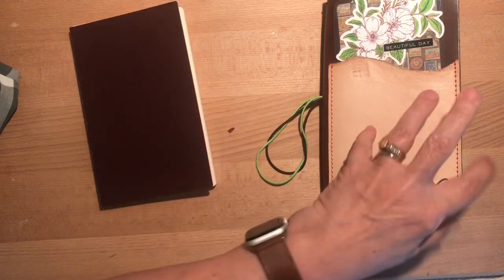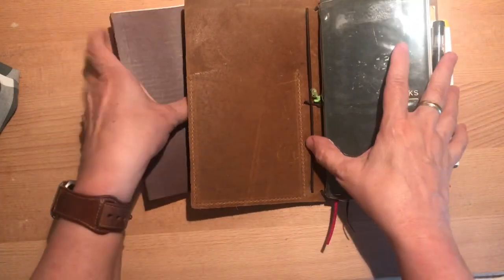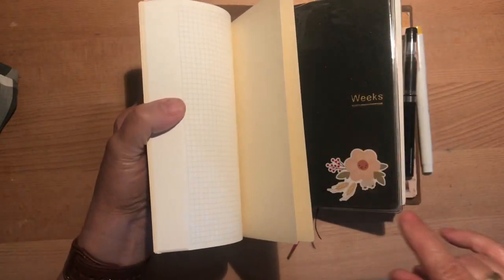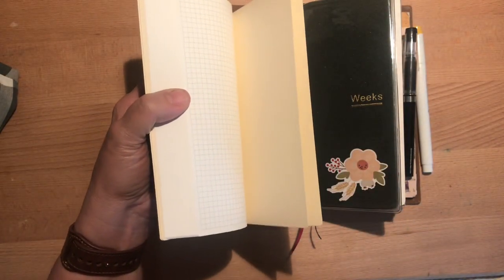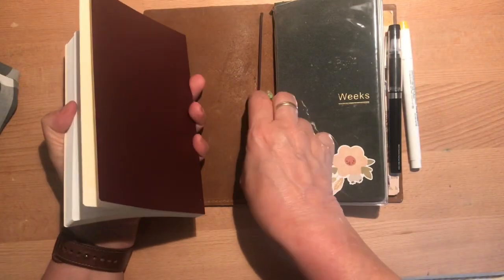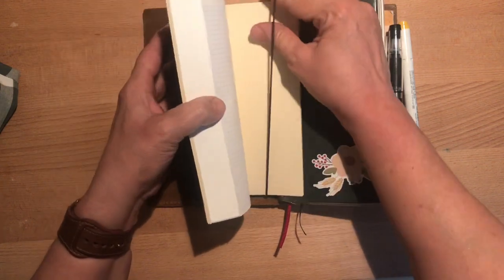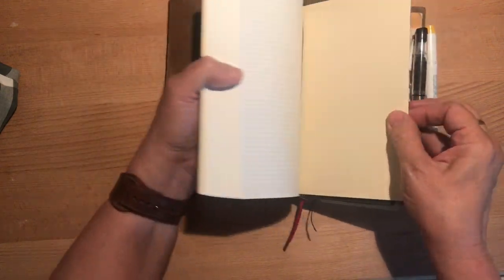So let's see how this might fit into my coming Traveler's Notebook. What I ordered this time around is not a traditional Traveler's Notebook with strings — it's just going to be a folio. I'm really excited about trying it and I love the leather color, so I can't wait to show you that.